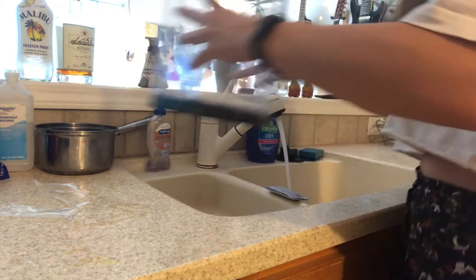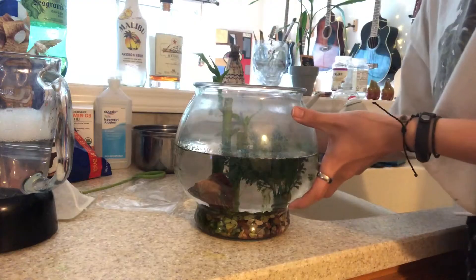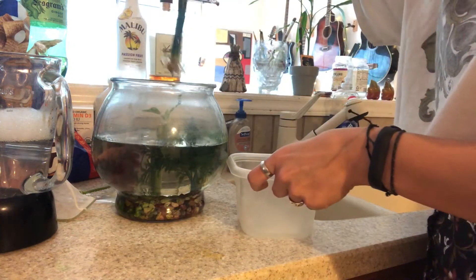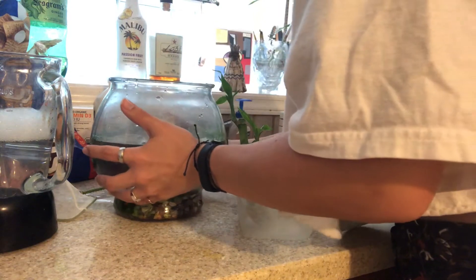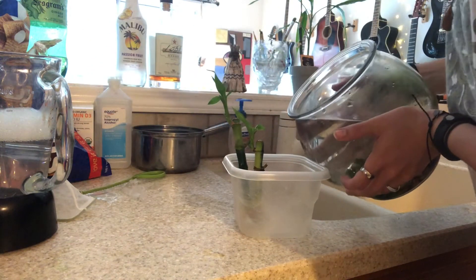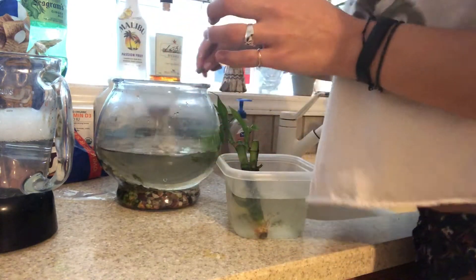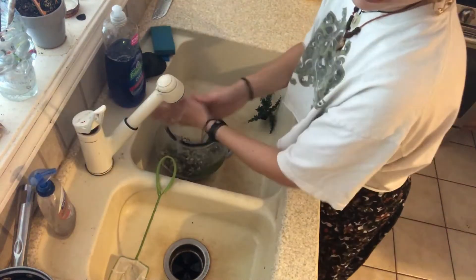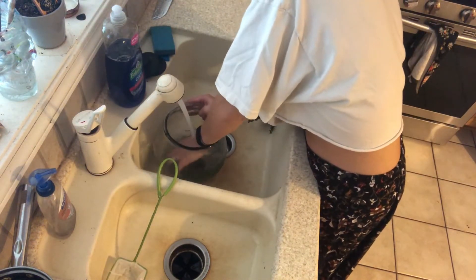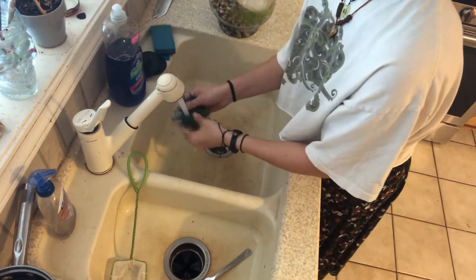Once I've given it enough rinses, I set it to the side with a new filter in the filtering system and go ahead and grab my first fish — I'm doing Ellen. I begin by removing all his little ornaments and plants out of his old tank, then I pick him up and pour some of the water from his bowl into what I'm going to be placing him in. I also have to clean off the pebbles since I'm going to reuse them, and I give his old ornament a little rub-down too.